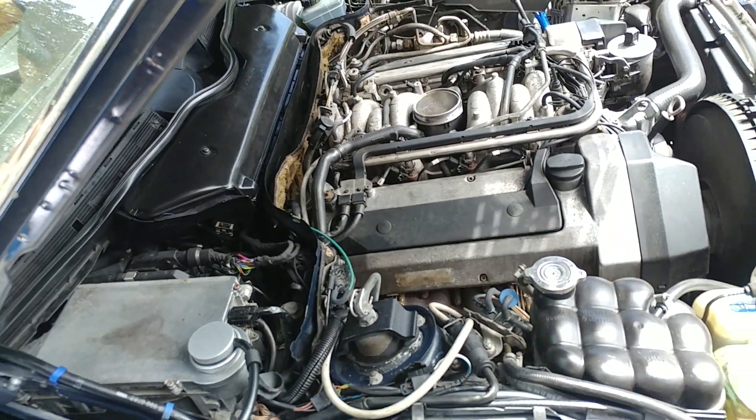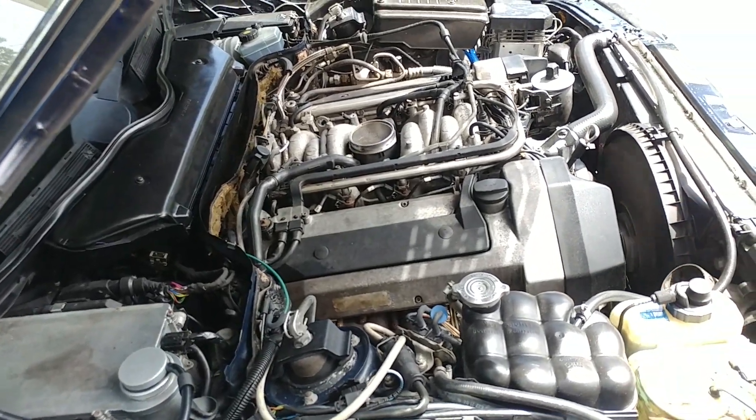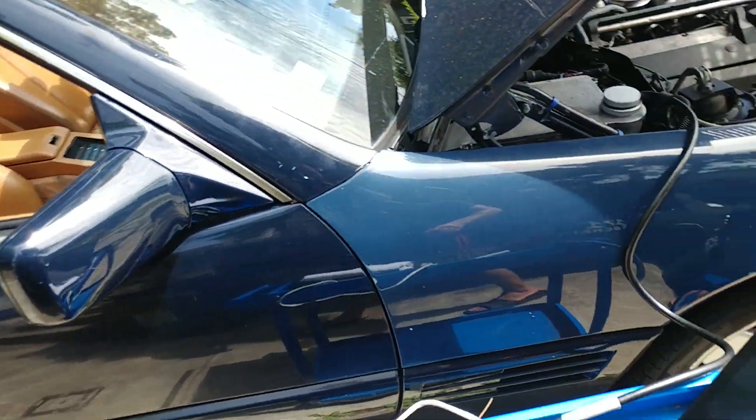The engine mounts seem to be at half-life, so there's still some life left. There's a slight misfire - maybe caps and rotors have to be checked out. It's very slight but it's there.